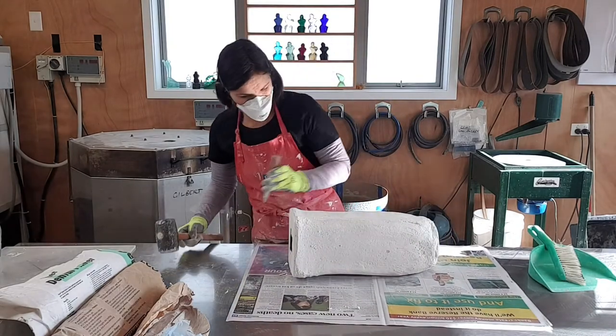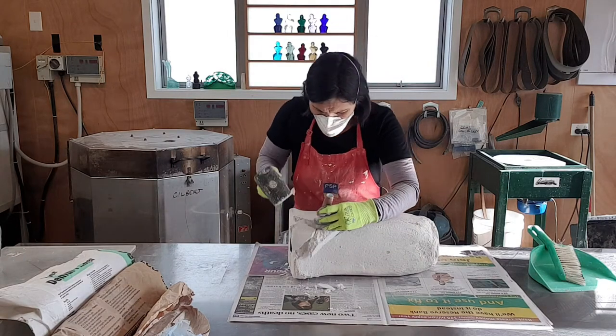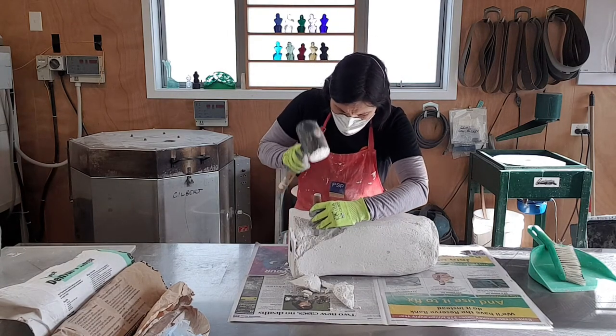The mould with the glass in it has been in the kiln for just over a week. I can now remove the mould material layer by layer. This is exactly the same as I would do for a first firing.